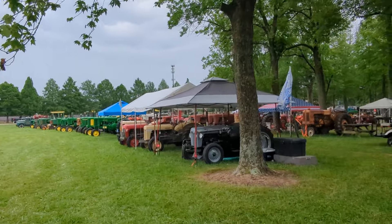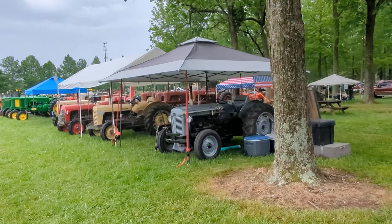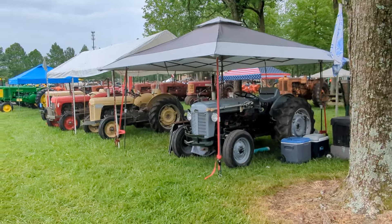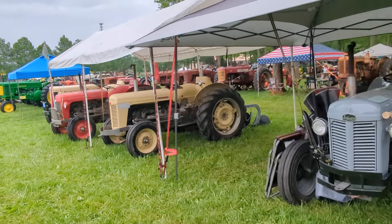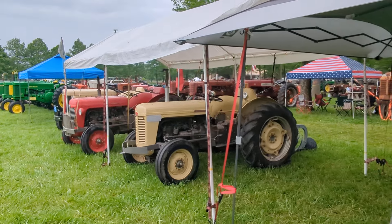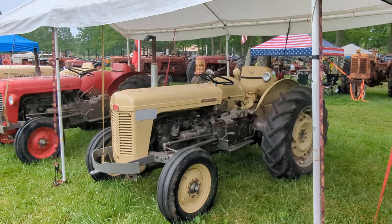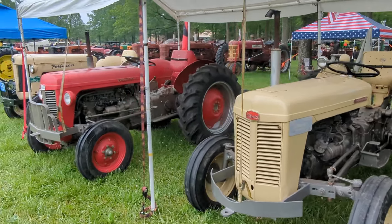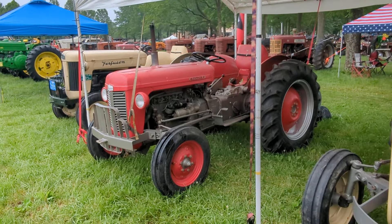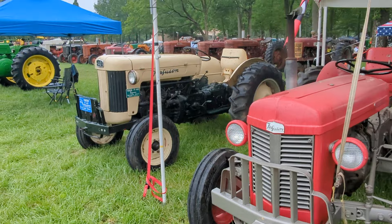Let's move on down towards the forwards. Trying not to get in other people's way who are doing pictures and videos — they're trying not to get in my way and it's tricky. It's a Ferguson T035. That's very cool — from Plainville, Illinois. I know where that's at. Ferguson 35 and then an F40.